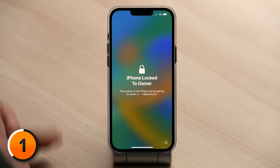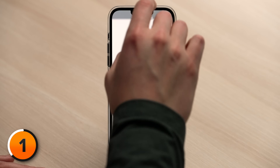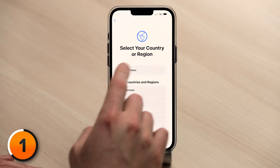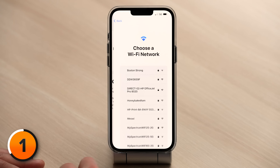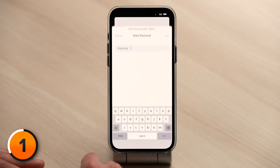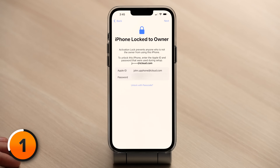As soon as the process finishes and you see 'iPhone locked to owner' on your phone — you might have to tap the screen to get that to show up — you can unplug it from your computer and the rest of the process happens on the iPhone itself. On the iPhone locked to owner page, swipe up to open. Tap your language, select your country or region, then choose Quick Start or set up manually. We're going to choose set up manually, then choose your Wi-Fi network.